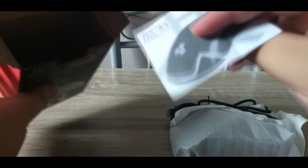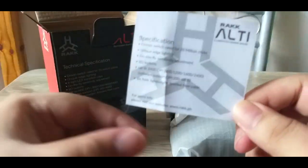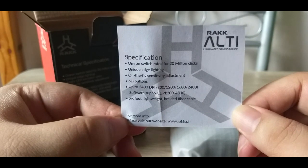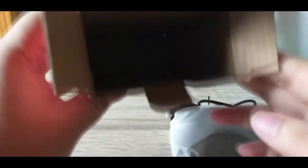As you can see here, RAK ALT. And then specifications ulit — sobrang simple lang. Kung ano naman yung specifications sa box, yun din yung nasa loob.